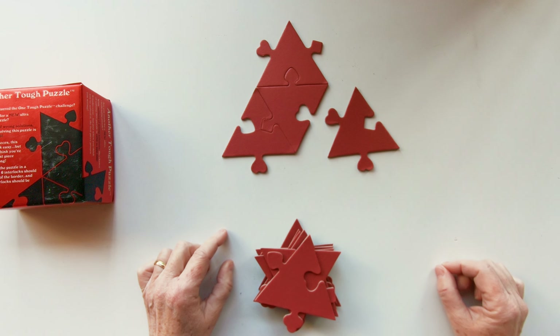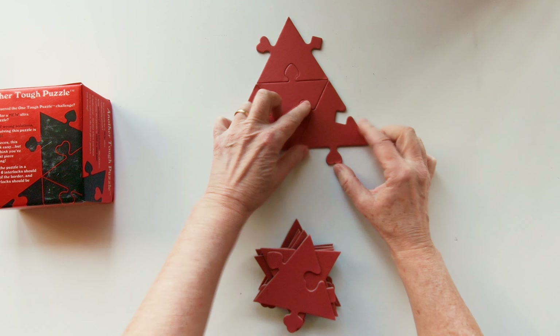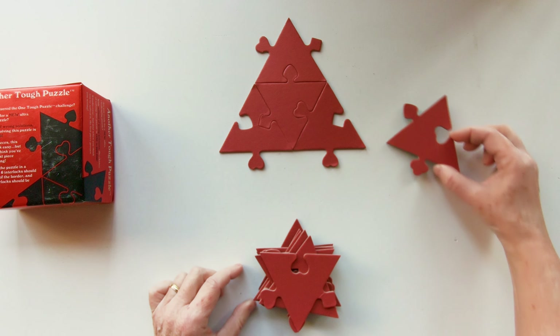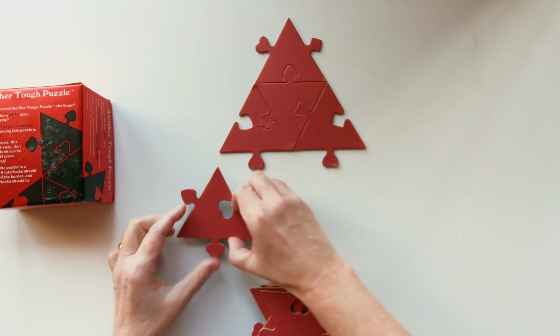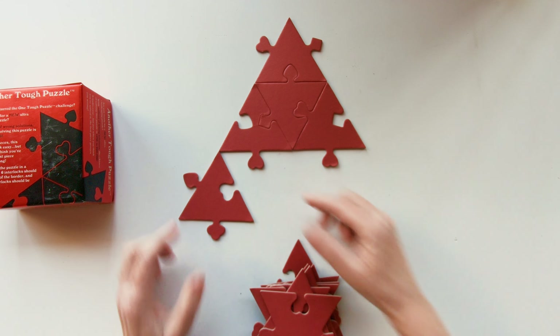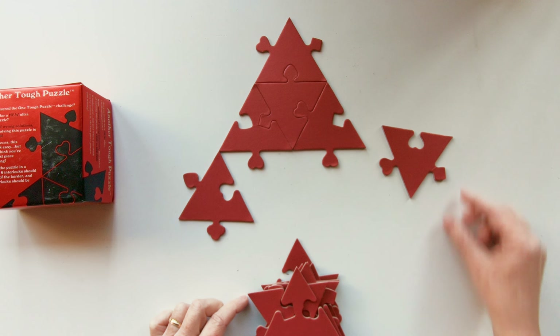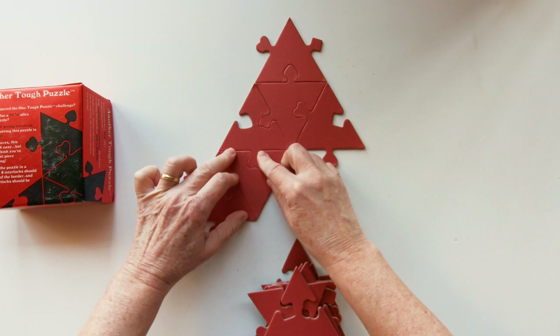The next piece is this one and goes like that. Then the third row — I'm going to place this piece and that piece comes here. The next piece will be this one, and then go like that.